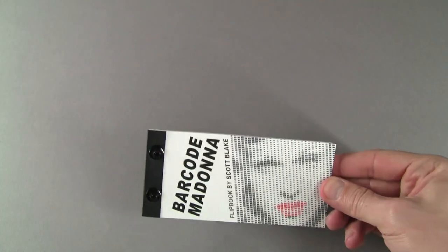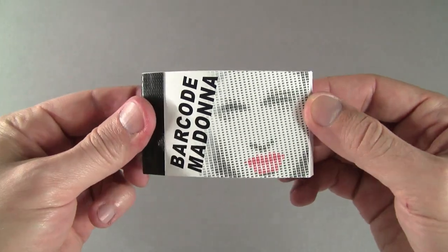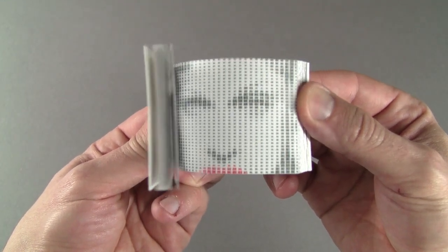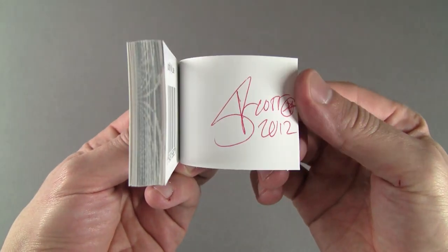I make most of my flipbooks in two sizes. The large versions are printed on 32 pound paper with screw post binding, which is one of the most archival book binding methods available. The smaller editions are bound with heavy duty staples. Both versions contain the same 50 page animation and they are all signed and dated.